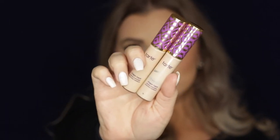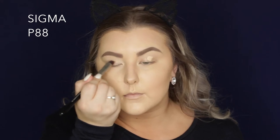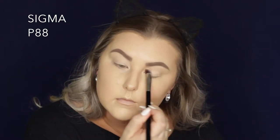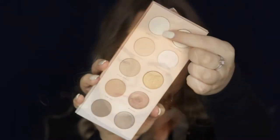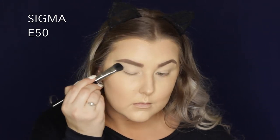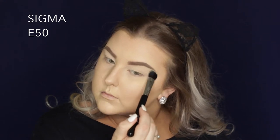Then to prime my eyes I'm using Tarte Shape Tape. I'm just applying it to my eyes. I actually only used the shade Light Sand but when I concealed I used both shades. Anyway, then I'm going in with the whitish shade from the palette and I'm just setting down my eyelids with a large fluff brush from Sigma.